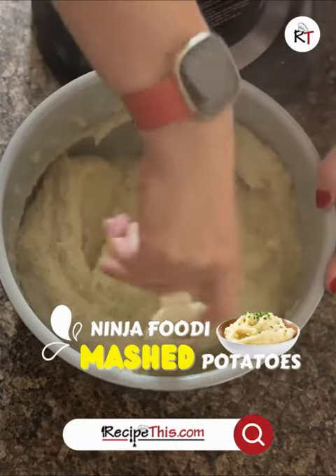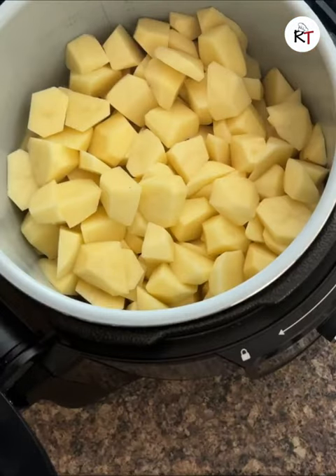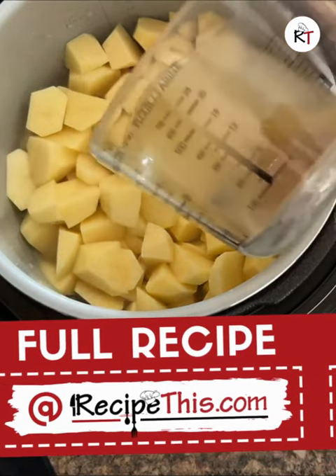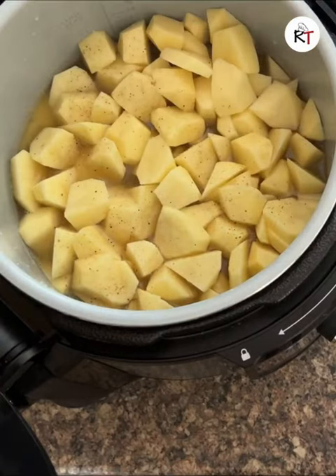Today I'm excited to share with you how to cook Ninja Foodie mashed potatoes. Let's start peeling, and then you want to grab your stock and load it in with salt and pepper, and then it's ready for your pressure lid.